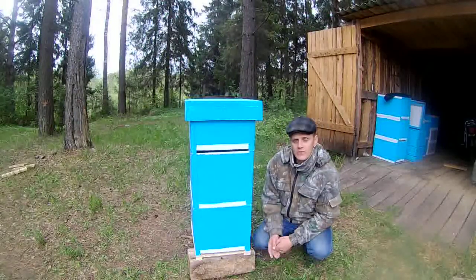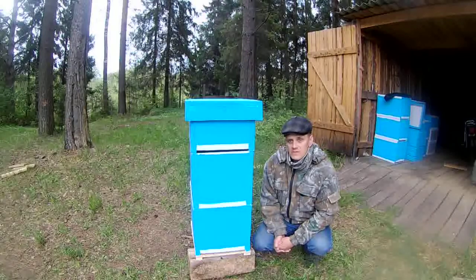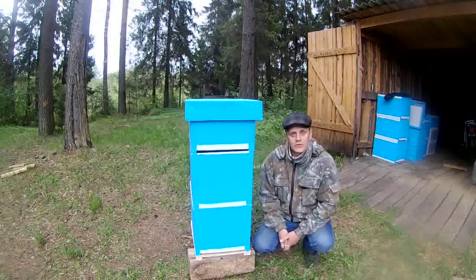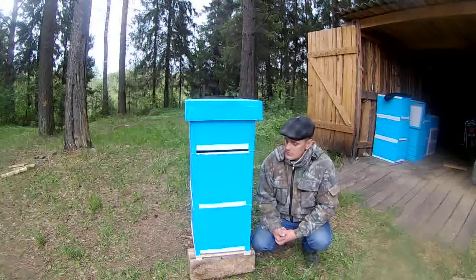Почему я перехожу на такой улей? Потому что не стало взятка. Очень мало нектара выделяется, так как стало лето холодное — вот уже третий год всё холода стоят. И я решил сделать такие улья.